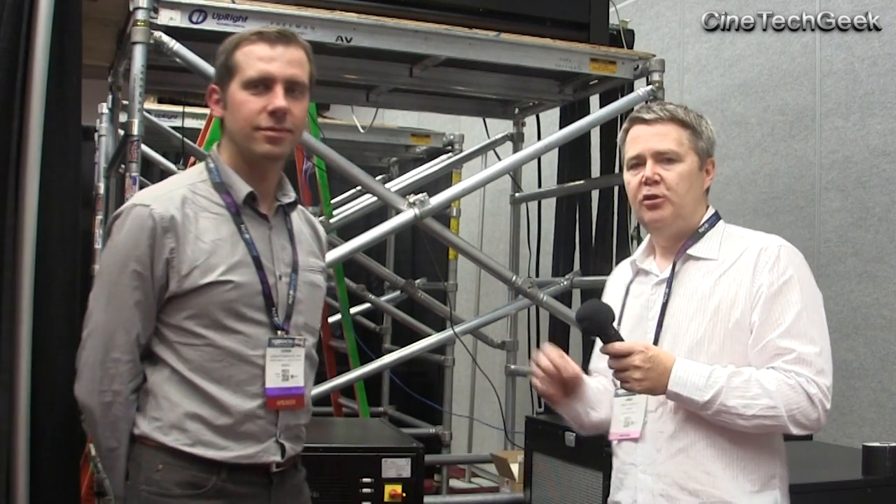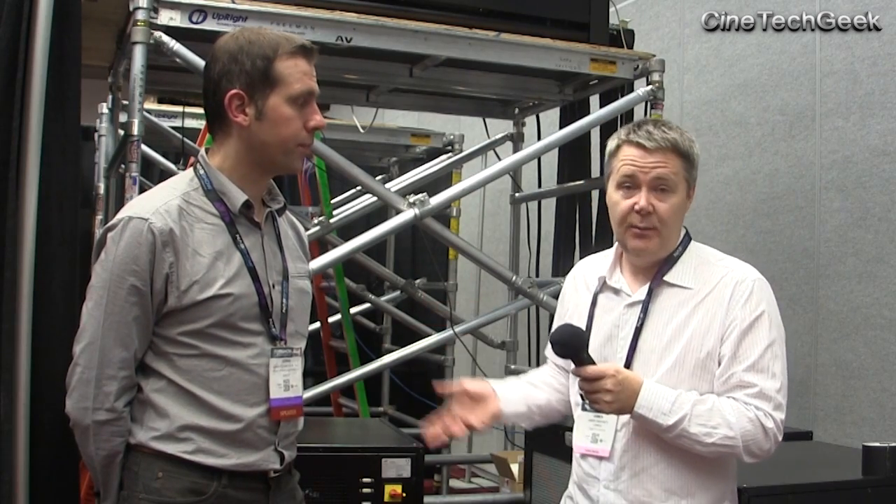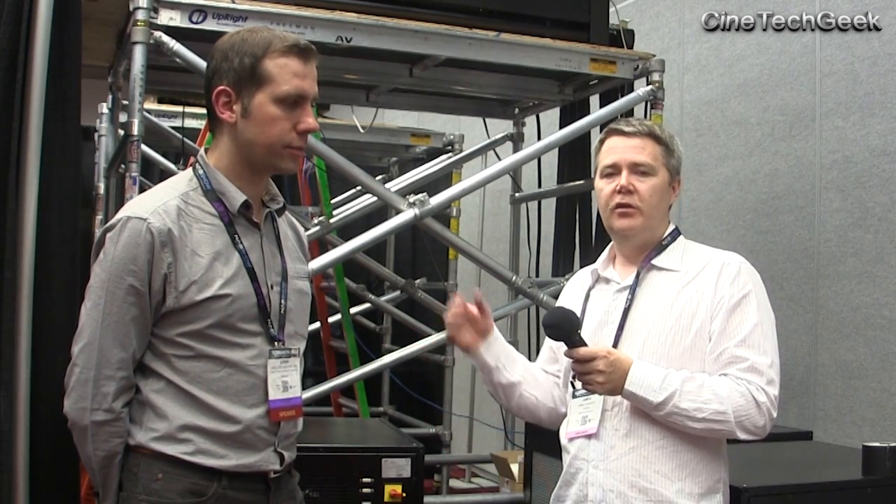I'm at the Cinema Summit at NAB 2015, with Goran from Barco. One of the big demonstrations that Barco showed us at the Cinema Summit this year was REC 2020 on the screen.